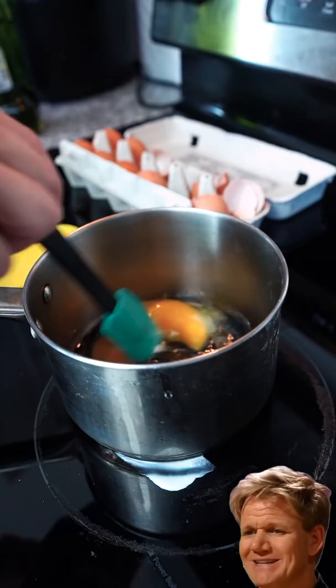So the secret to this — never put it on the heat for too long. On for a couple seconds, off for a couple seconds. Treat it like a risotto, you can't stop stirring. It's going to start solidifying like this. Half a tablespoon of sour cream — you get a creamier finish, and it cools down the eggs from overcooking.